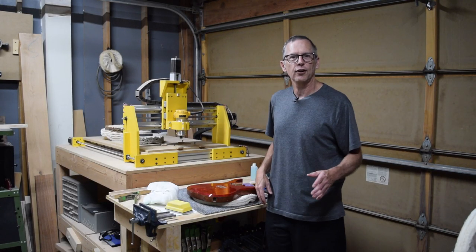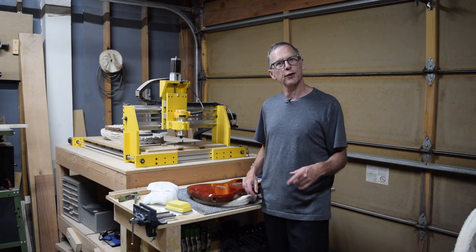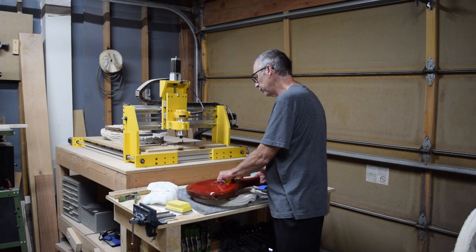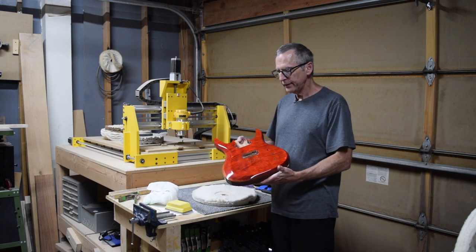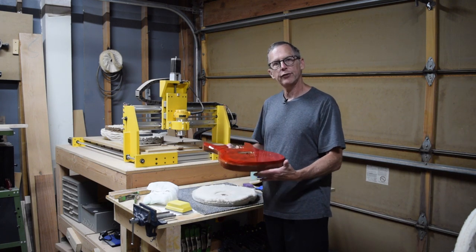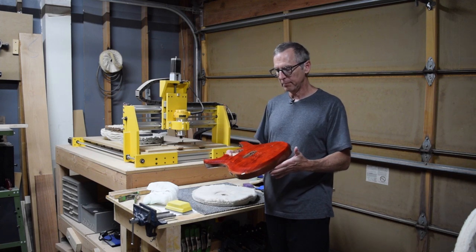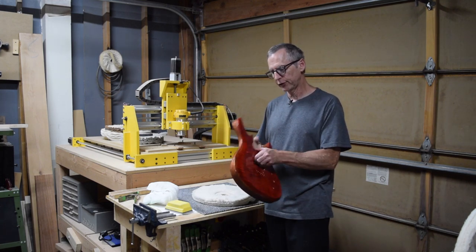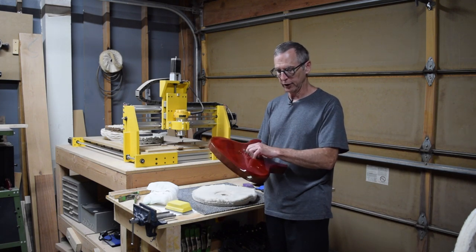Hey guys, it's Chris at Highline Guitars and you're watching another episode of From the Luthier's Workbench. In this episode I am going to explain my technique for level sanding, polish sanding, and then buffing out a water-based clear coat finish like I've done on this guitar.